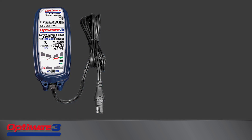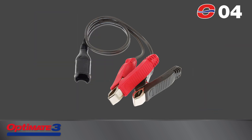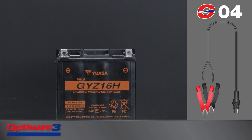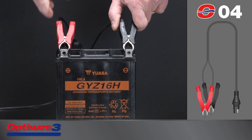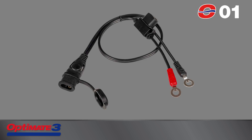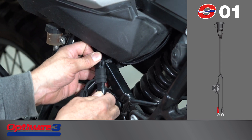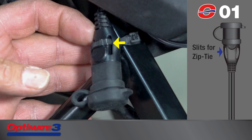The charge cable connects to the battery with these included accessories. The O-04 clips are ideal for recovering a dead-flat battery or maintaining a battery out of the vehicle. The O-01 fused battery harness is ideal for on-vehicle battery charging and maintenance. The zip-tie slits keep the SAE charge connector safely tucked away during use of the vehicle.